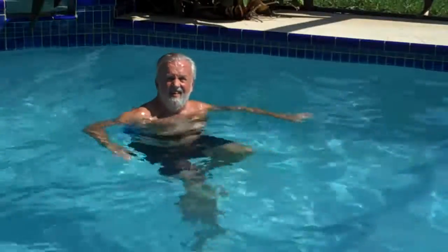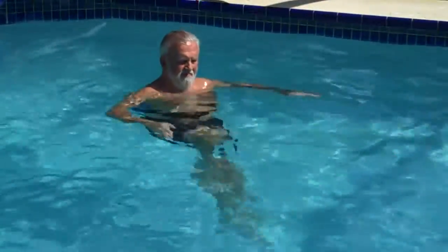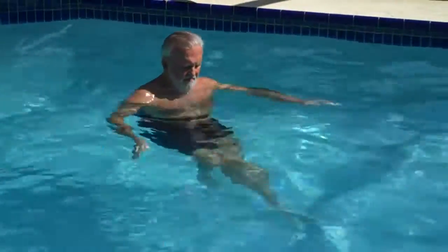I'm Coach Rob and this is an exercise that I want you to be aware of that we refer to as high knee. It doesn't matter in what context you're using the aqua jogging belt for — this is a way to break up the monotony of being in the water.